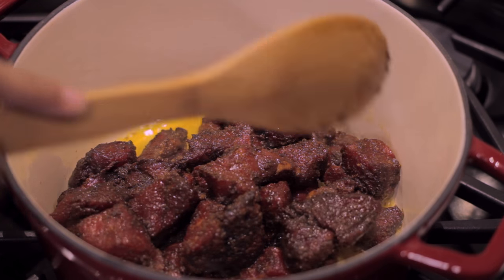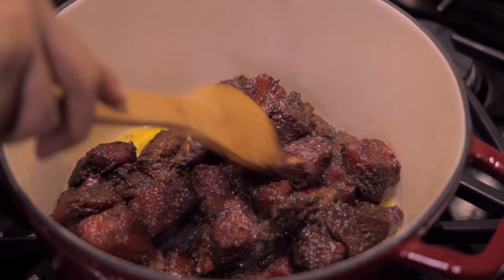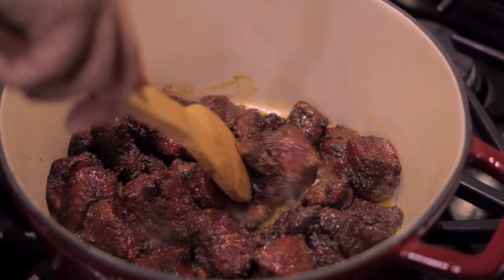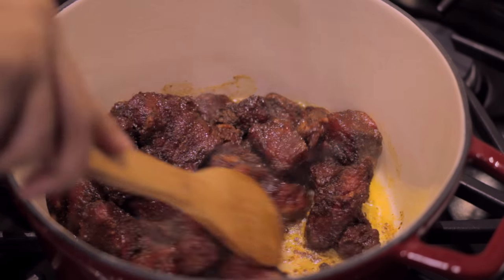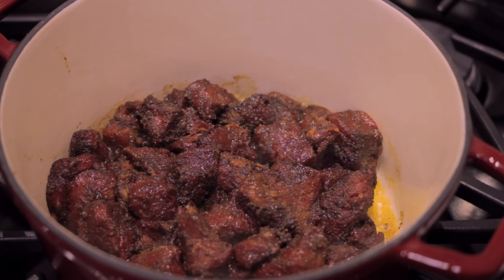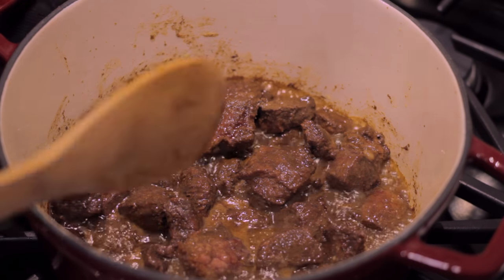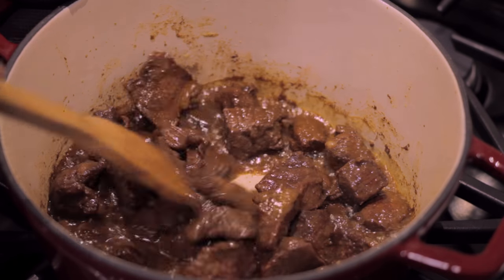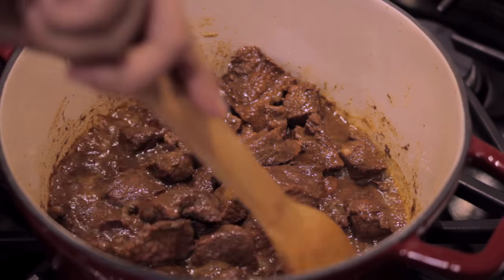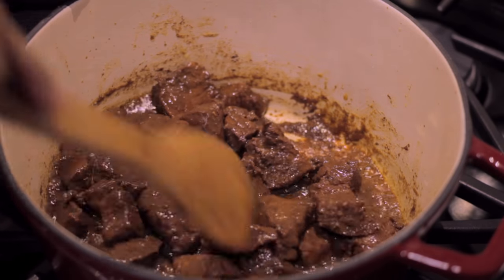You'll notice that as the beef is browning on all sides, it's going to release its own juices and begin cooking in its own juices. It's very easy to think that the beef is actually cooked — I used to make this mistake all the time, thinking that when the beef looked like this it was ready to eat. But if you were to taste it, it's actually pretty tough and not fun. So you want to give it a last stir and make sure there aren't any pieces burning or stuck to the bottom of the pot.